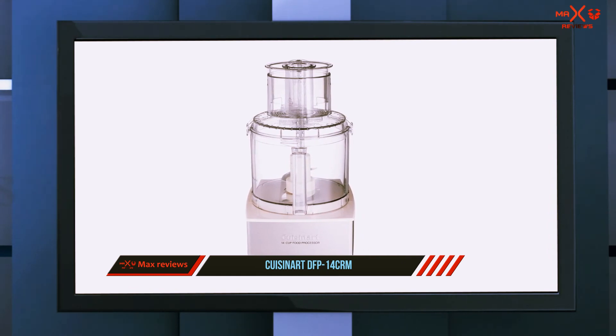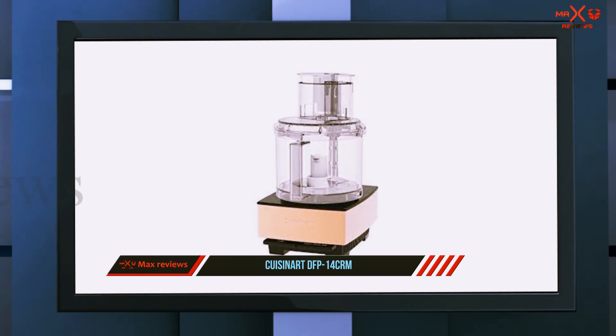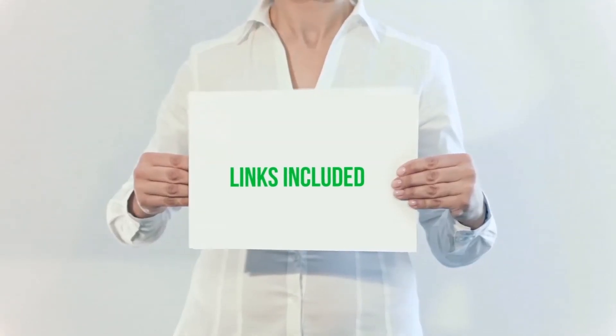When it came to kneading, our reviewer found that the swift-acting blade turned dough elastic in a matter of minutes with minimal effort. If you want a little color in your kitchen, this comes in a variety of colors to match your kitchen or your mood.